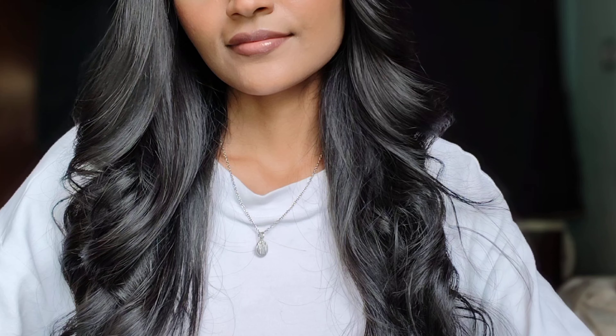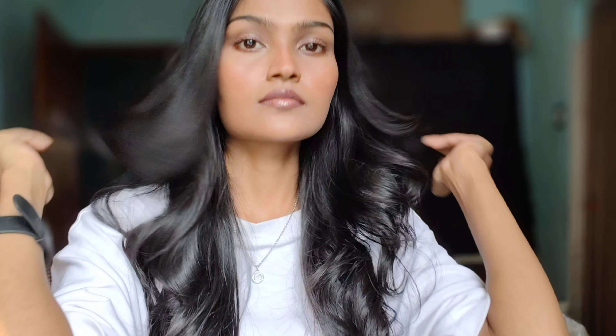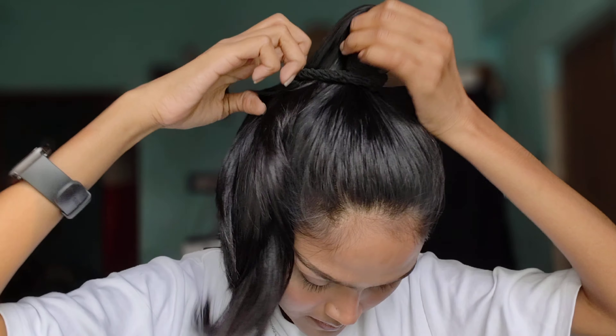Hi my angels, welcome back to my channel! Today's video is going to be showing you how to create a five-minute curl, and this is the final result. Here I'm going to basically make a really high ponytail on the top of my head.